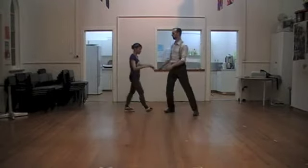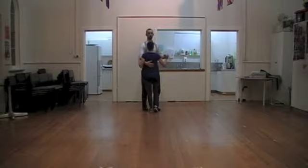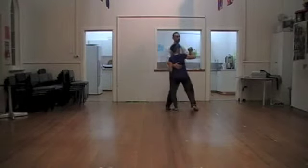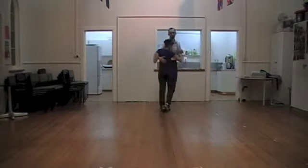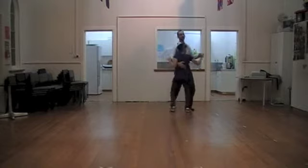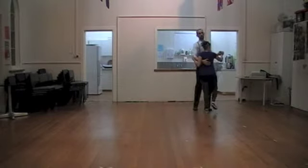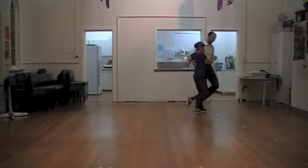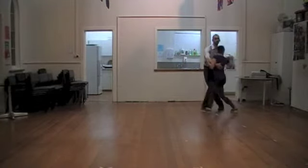We did a little bit of a triple step. So for our connection here, we can go down, replace, and then go through. We can go down, replace, and through — in multiple directions: down, replace, and step through this way; down, replace, and through that one.